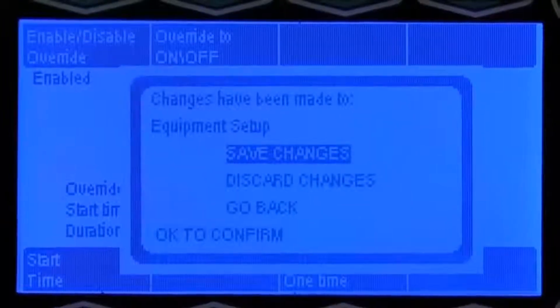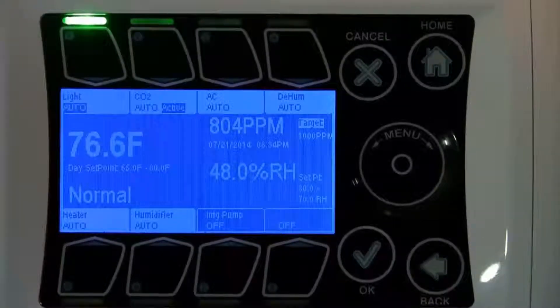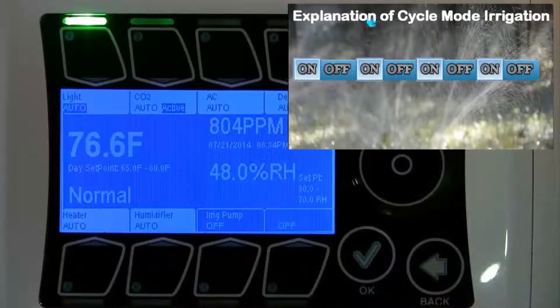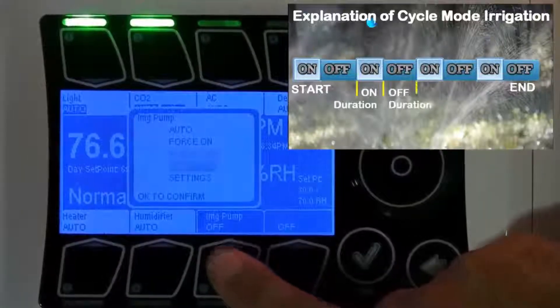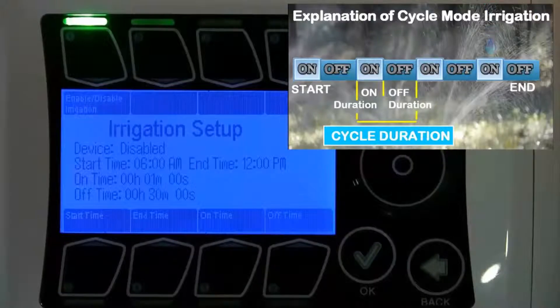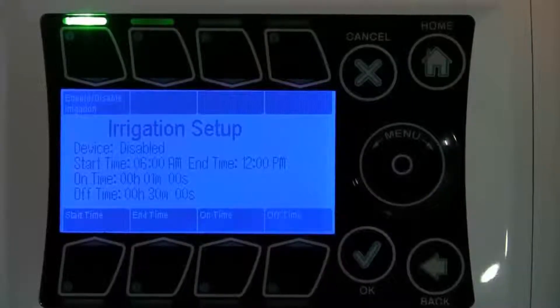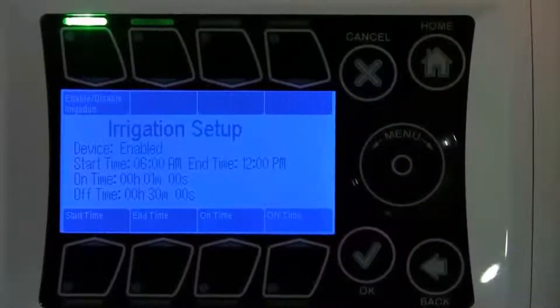Go ahead and save these changes. Next, we have cycle irrigation, which allows you to cycle your irrigation on and off numerous times throughout the day. To get to cycle irrigation, hit the button for irrigation and go to settings. Button number one gives you the option to enable or disable your cycle irrigation mode, so let's go ahead and enable our cycle irrigation.